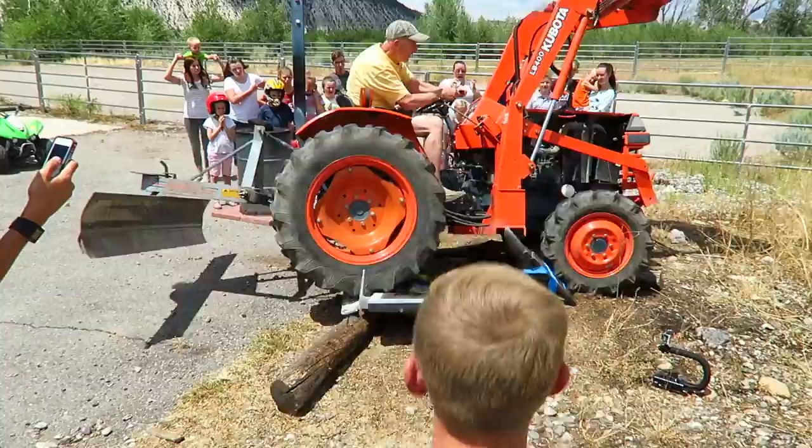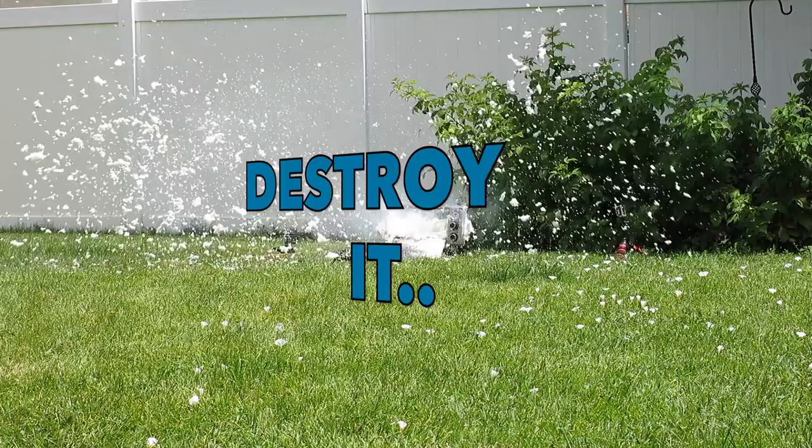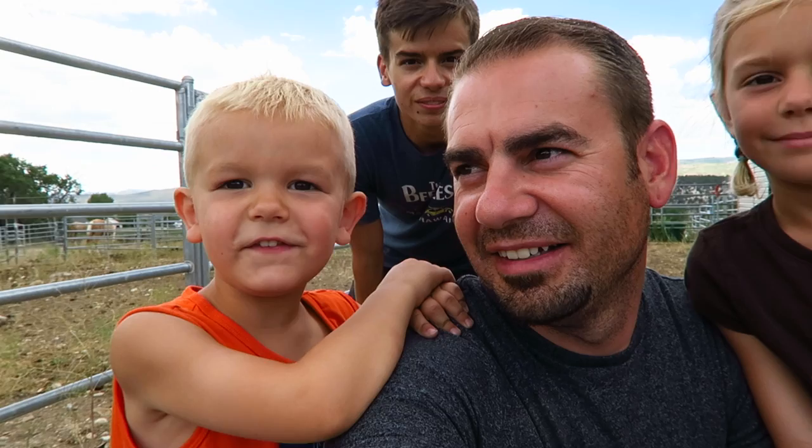Welcome back to Destroy It! Today we have decided we are going to destroy a TV — that's right, a flat screen LCD TV. And the way we're going to do it is Acme style, old Saturday morning cartoon style, which is with an anvil.